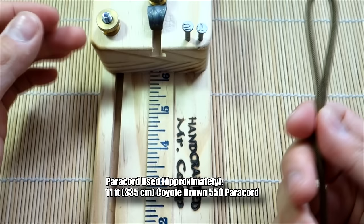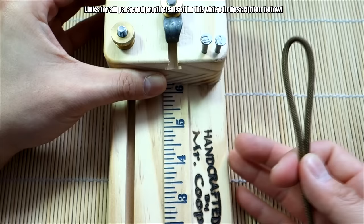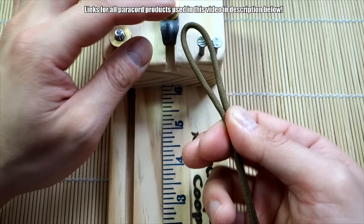I've got my paracord here — about 11 feet, which should be more than enough. I'm using coyote brown. For this setup you'll need a jig like this with two nails. If you don't have that, you could use a board or a pegboard and put some nails into it — just use whatever works for you.